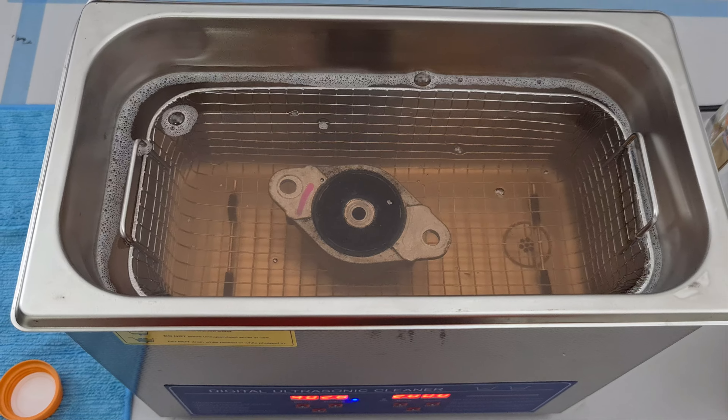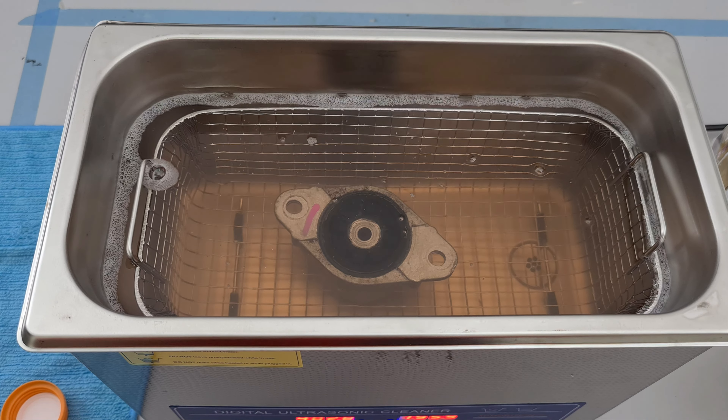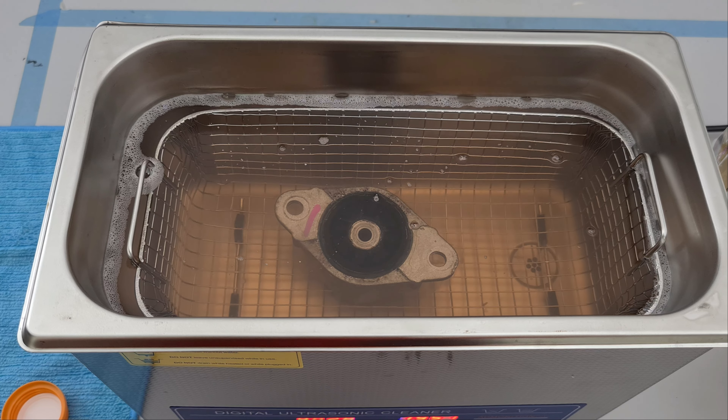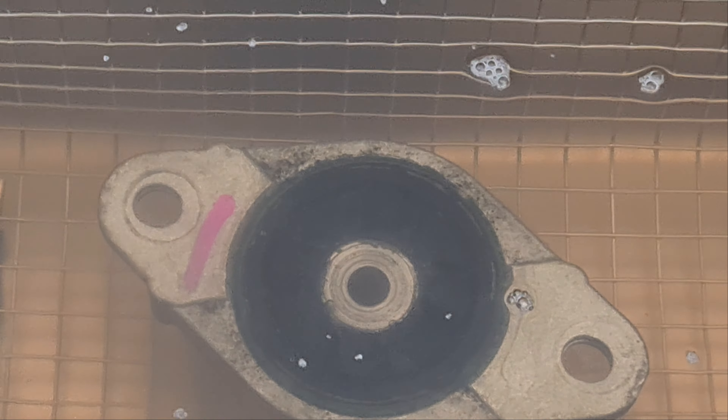20 minutes. Let's see how it goes the moment we turn it on.